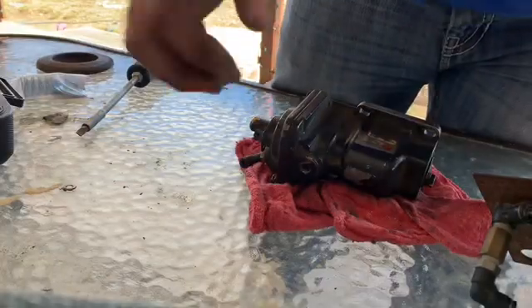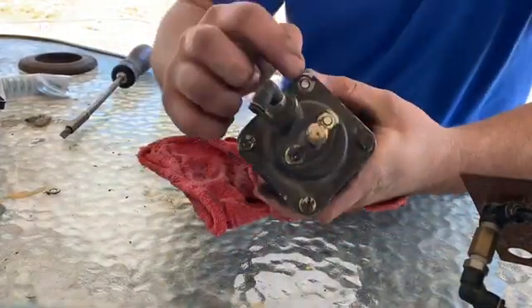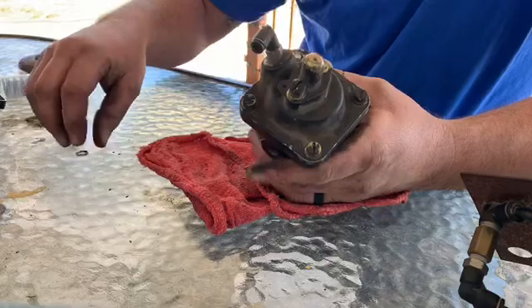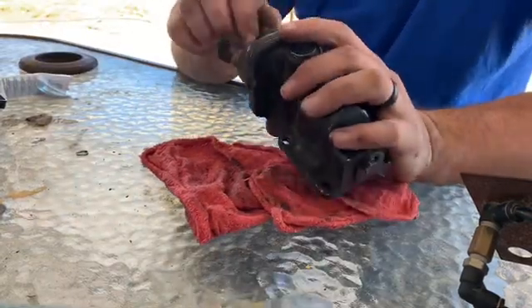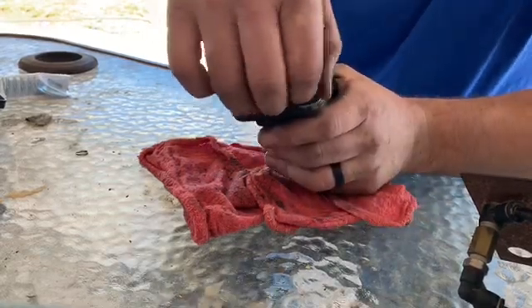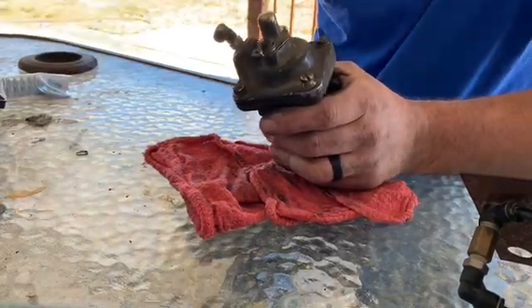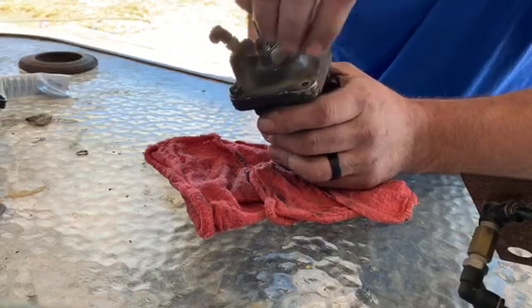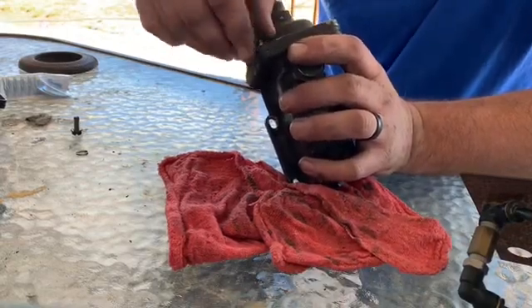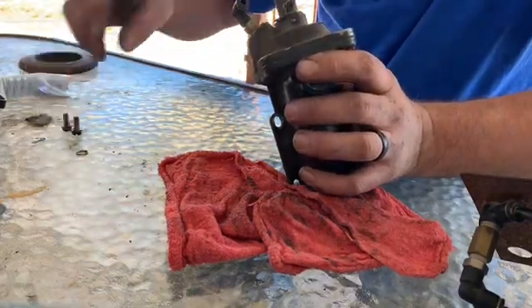All right, we're back. That didn't go as I thought — I ended up having to cut those off because I could not get them to break loose. It would have helped if I had a vice and an impact driver. I recommend getting from Harbor Freight what's called an impact screwdriver, where you put it on there and hit it with a hammer to bust them loose. I just didn't have one, so I had to break out the big grinder. Thankfully, the spring kit from Power Driven Diesel has new allen head bolts in it.